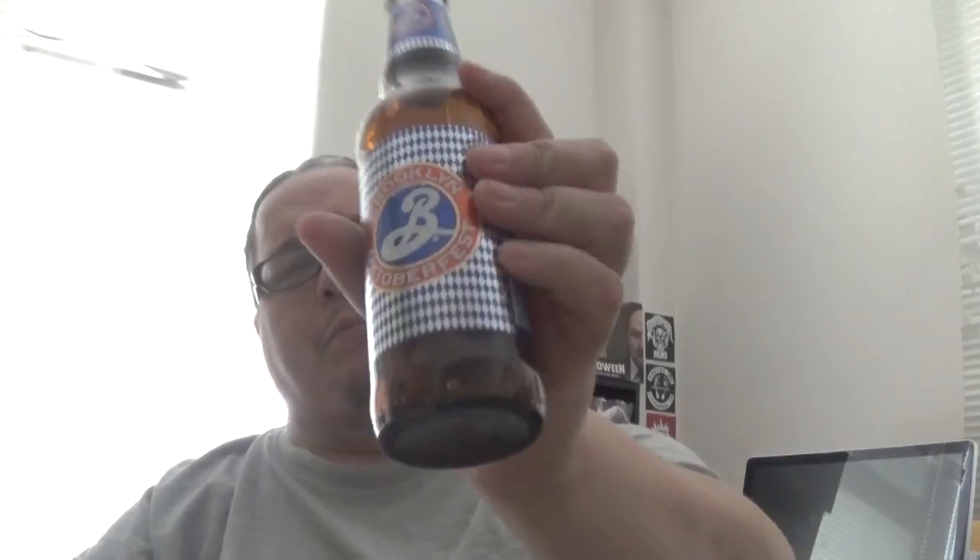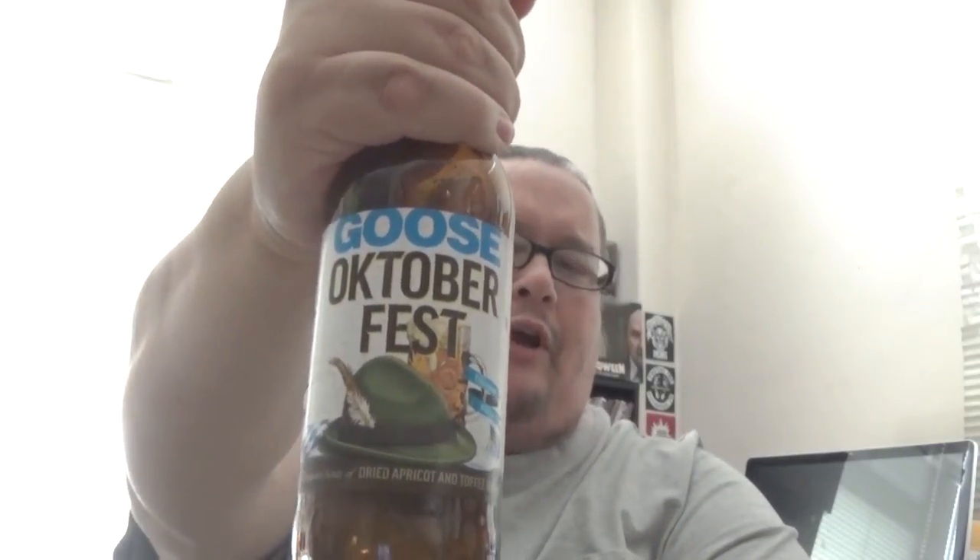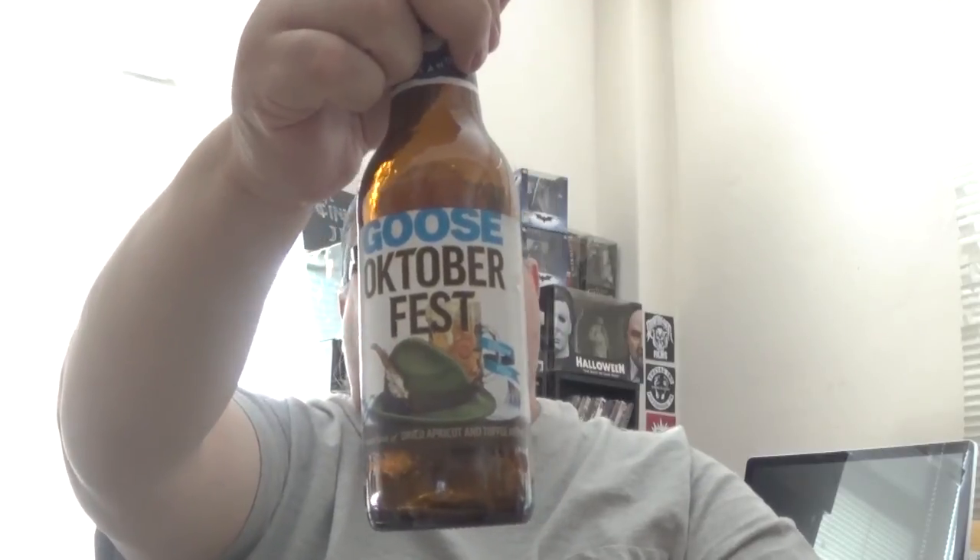If I had to give this a scale grade from 1 to 10, I'd give the Goose Island a 7 — definitely. This one, the Brooklyn, will get an 8. I hate to say I gave a Brooklyn beer a higher grade than a Chicago beer, but it is what it is. The sausage gets a 9 all day every day — damn tasty sausage. Goose Oktoberfest and Brooklyn Oktoberfest — both winners. This one edged out by a point because I dug the flavor a little bit more. Not bad at all — actually very good — I just preferred the Brooklyn flavor a little bit more. It's a matter of personal taste, as always.